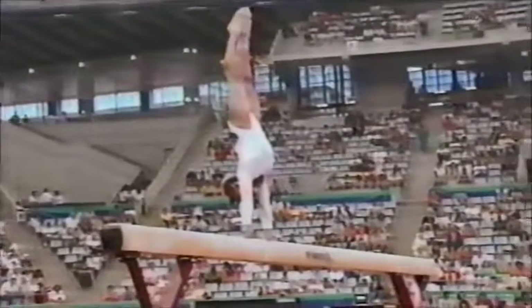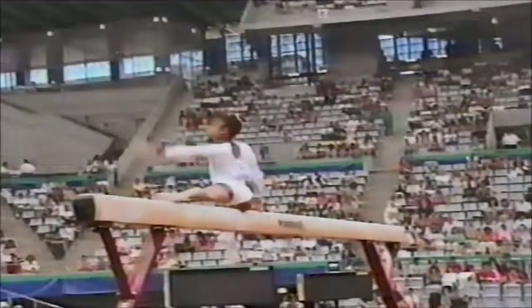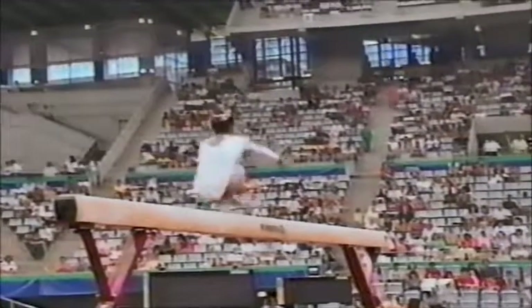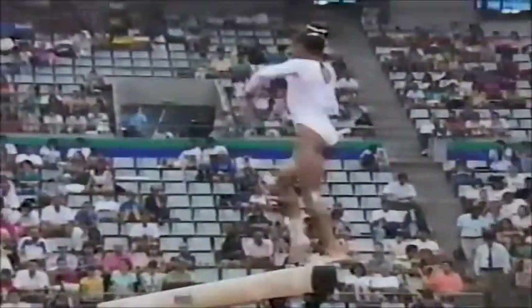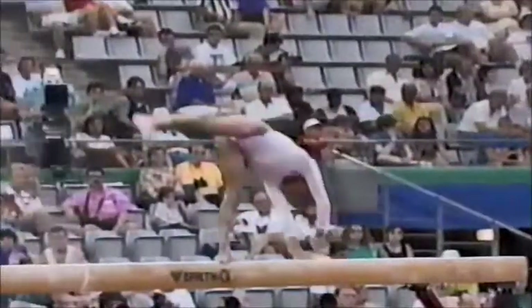I don't know if athletes prefer to start with the balance beam or end with the balance beam. Dominique's come a long way, in particular on her optional exercise. This has been one routine that she's been working very closely with Geisa Pozar, who is the choreographer for the American team here. Critical move right here, and she handles it well.